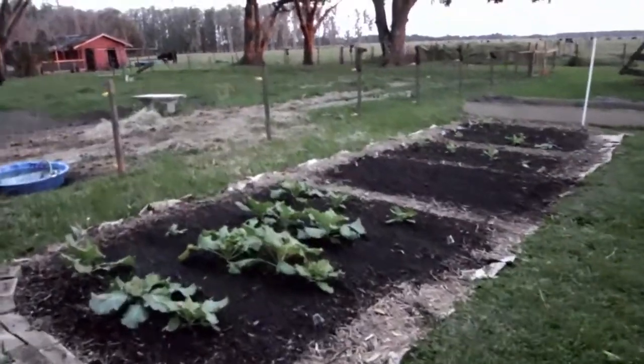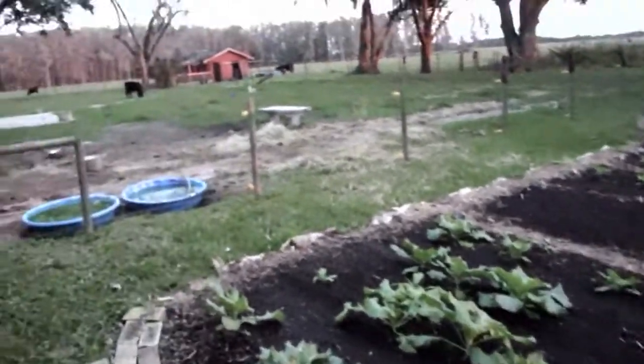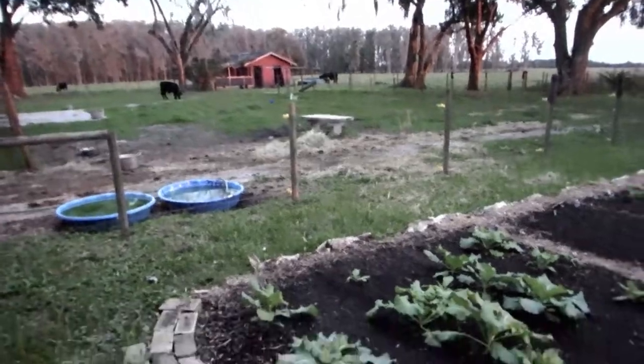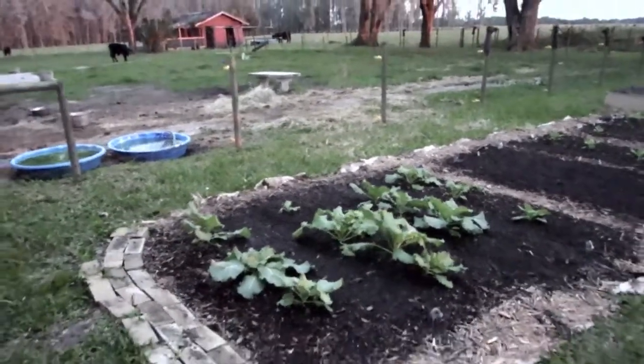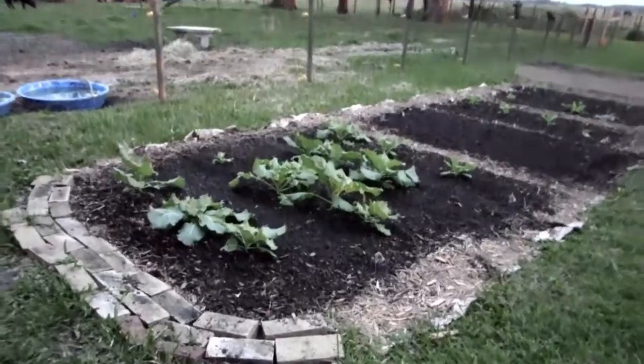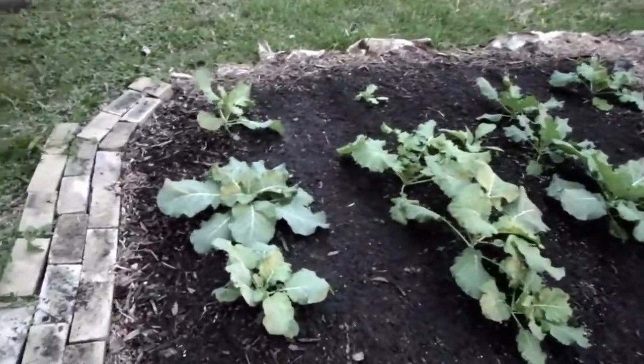This is what used to be Myrtle's Mater Garden. Now it's Willis's Winter Fair. We have collards here, and they're just Georgia Southern collards.